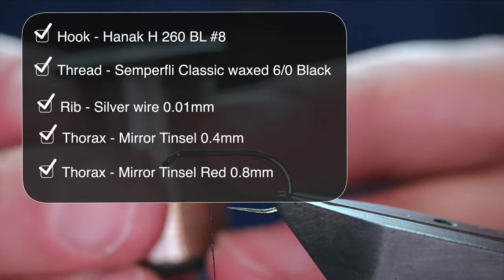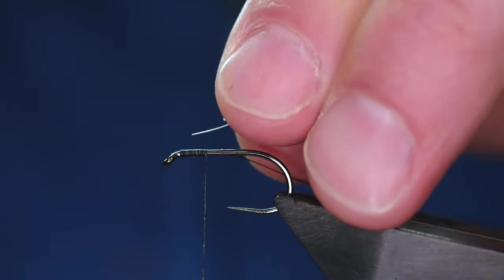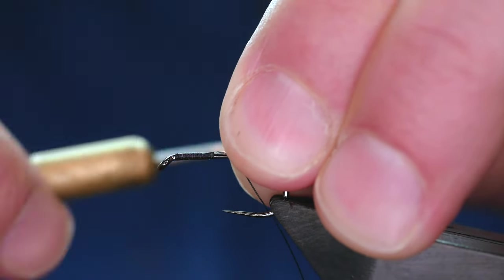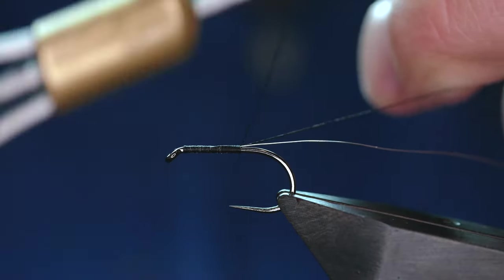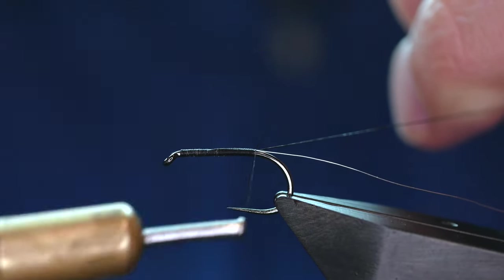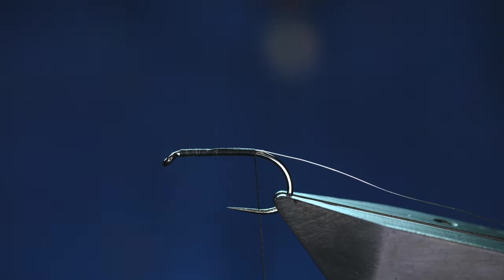So what I'm using is some silver wire. It's 0.1mm and I've already got a little bit off here that I've been working with. Sometimes if you want a nice slim body, if you tie in as you go, it just helps with that profile. Try and keep your turns touching and that's where your little tag end can come in handy. Use that to bring your thread all the way back to approximately where a barb would be on a barbed hook, and then you can remove your waste.